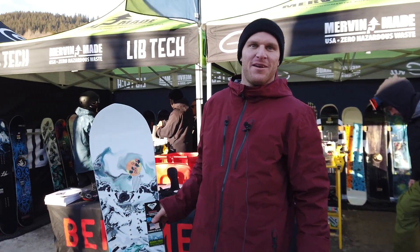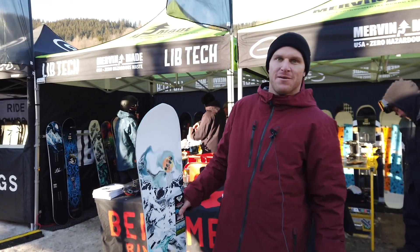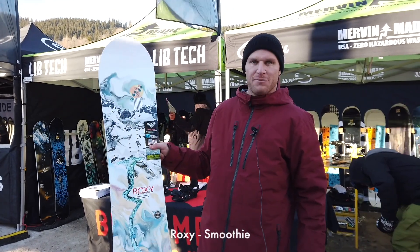Hi, I'm Hendrik, Marketing Manager for Mervin Manufacturing in Europe, and we're here at the Rock on Snow trade show in France, beautiful Lac Lusat, sunny day. And I'm here to show you the Roxy Smoothie.